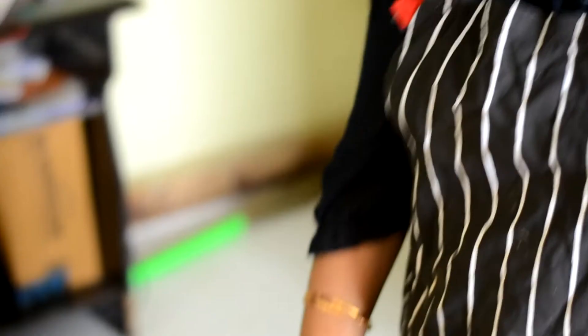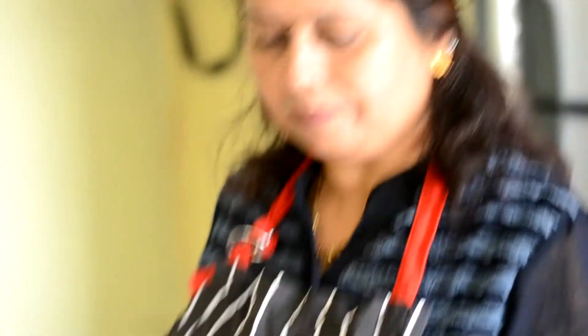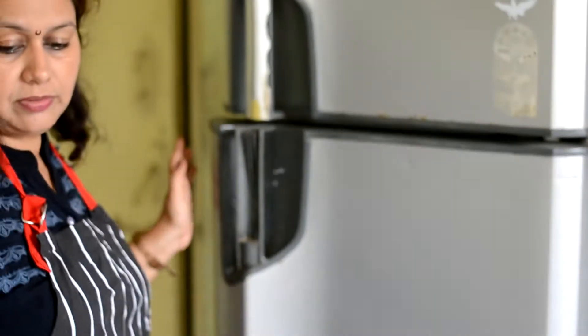We need biscuits to make our biscuit base. Now we are going to set our biscuit crust in the mold. I will put it in the freezer for 10 minutes. This is the preparation step.